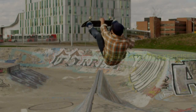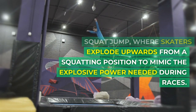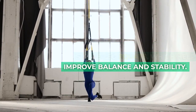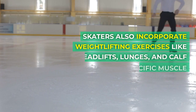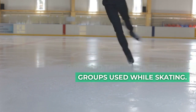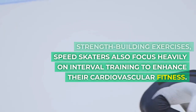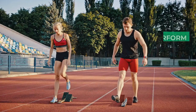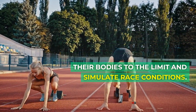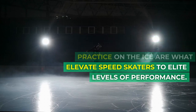6. Speed Skaters Exercises. One common exercise is the squat jump, where skaters explode upwards from a squatting position to mimic the explosive power needed during races. Another essential exercise is single-leg squats, which help improve balance and stability. Skaters also incorporate weightlifting exercises like deadlifts, lunges, and calf raises to target specific muscle groups used while skating. Speed skaters also focus heavily on interval training to enhance their cardiovascular fitness, often performing high-intensity sprints followed by short rest periods to push their bodies to the limit and simulate race conditions.